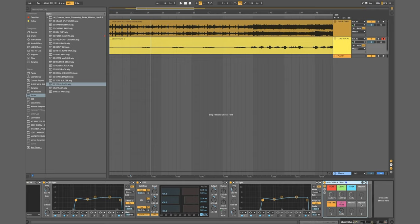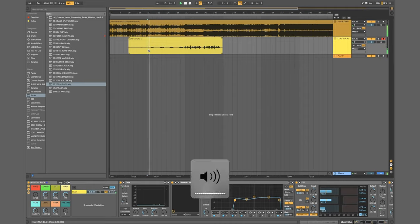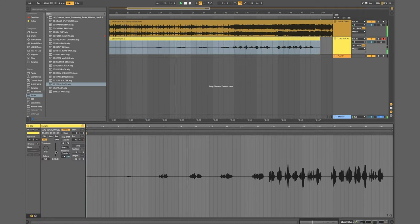Then there's another rack with all my reverbs and delays, which are all just stock Ableton reverb and delays. Now I've shown you the vocal rack — this is how it sounds. I'll turn the gate off for a moment: 'Light trails behind me... leaky mouth's a waste of time.' So it sounds pretty good.